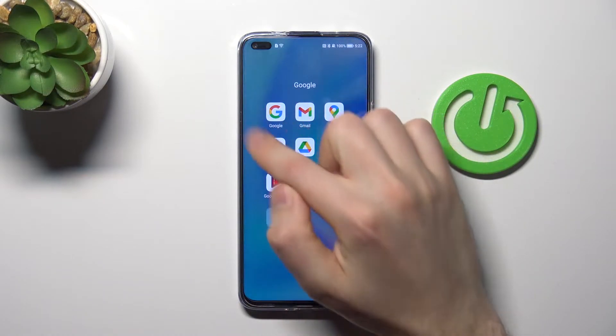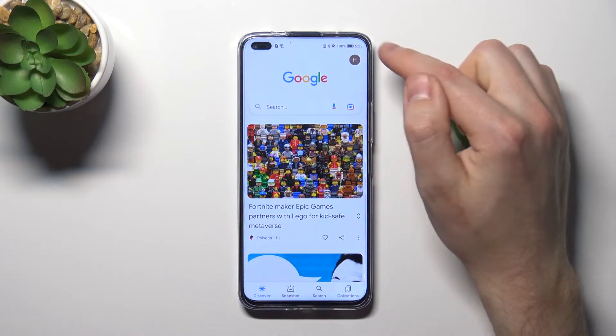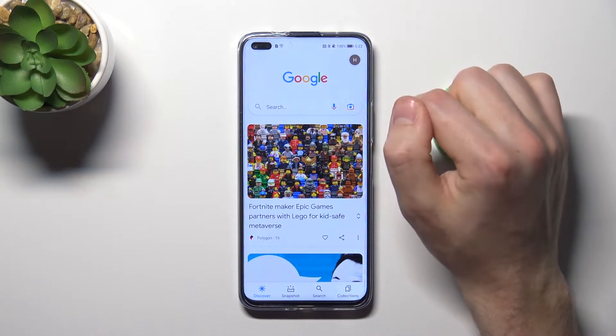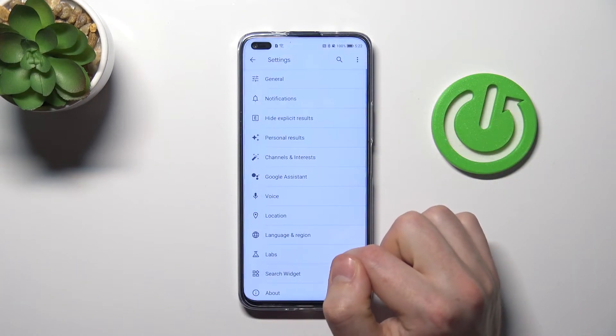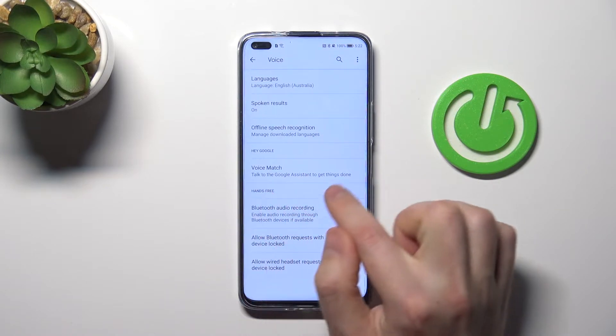First of all, open your Google application. Then in the top right corner we have our Google account icon. Tap it and choose Settings. Then go into Voice, and now tap Voice Match.